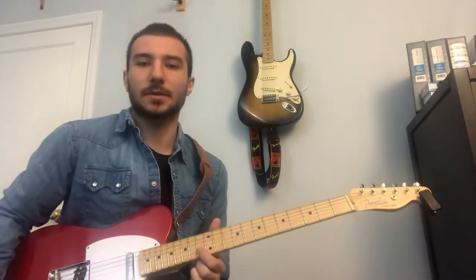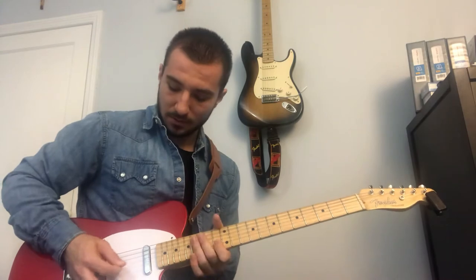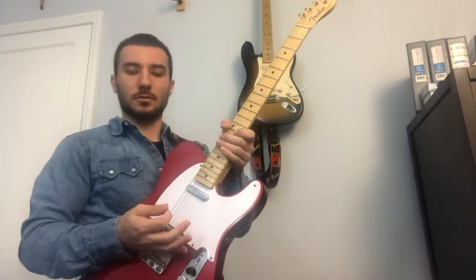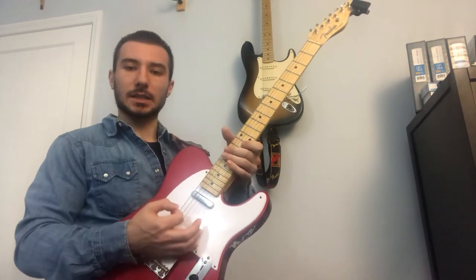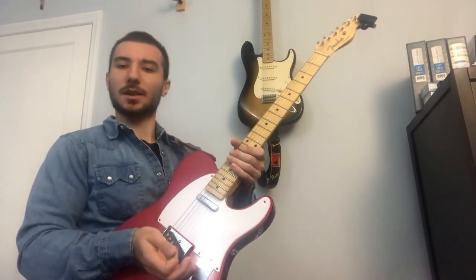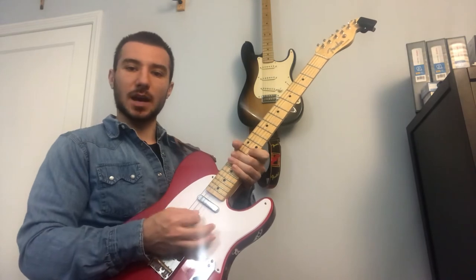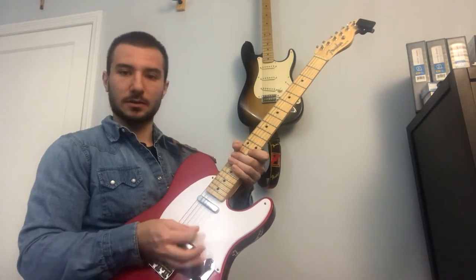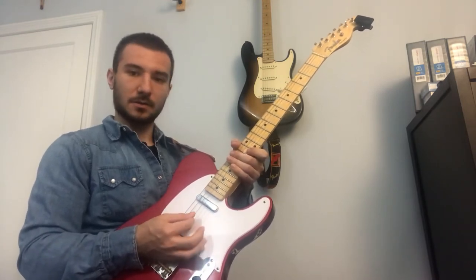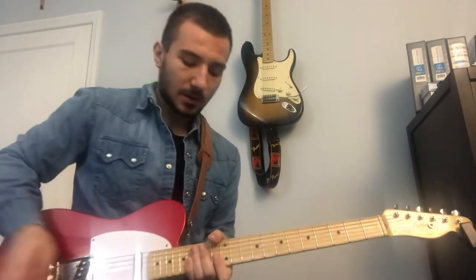Now we're gonna move up — index finger grabs the 13th fret on the B string. We're gonna do a little rake. To do a rake you're gonna have to palm mute down by the bridge piece, so that we get this percussive sound — that's why they call it a rake. Rakes can go downward or upward, but right now we're doing a downward rake. The palm sits right on the strings by the bridge, then you take your pick starting from the low E string and pick down, making it all one motion.